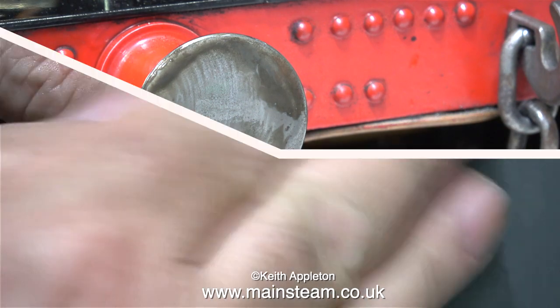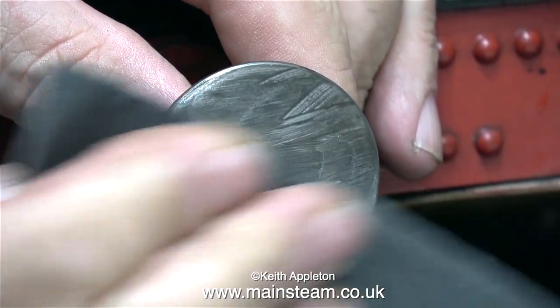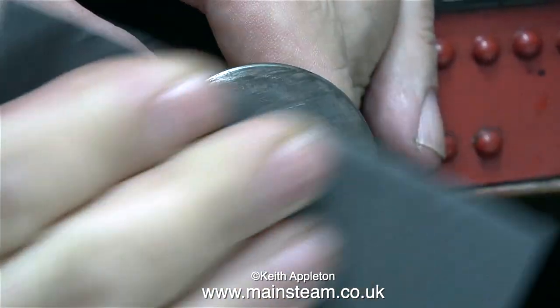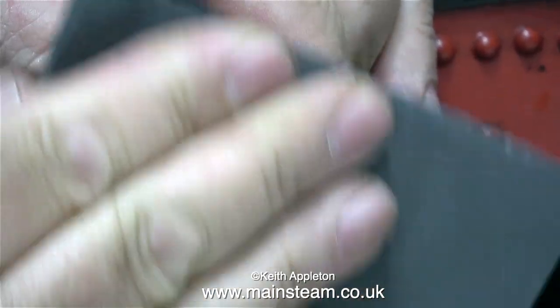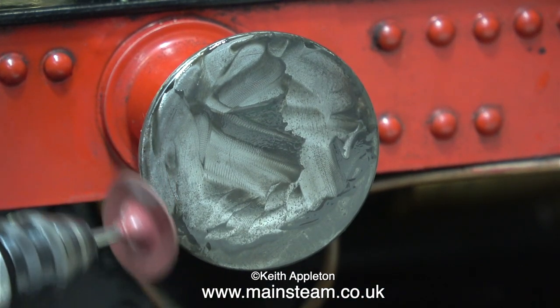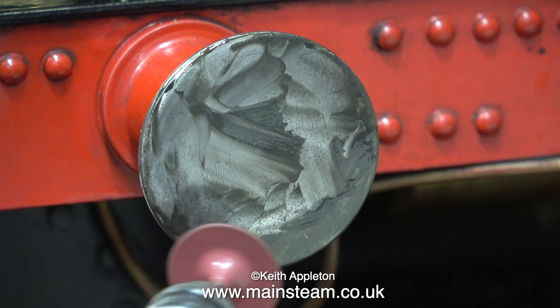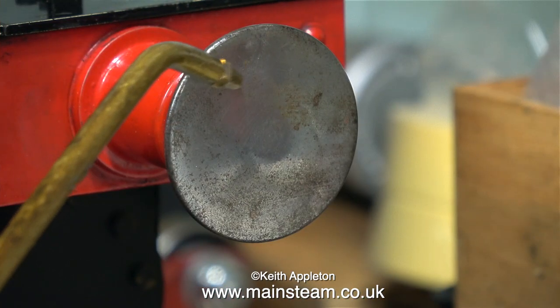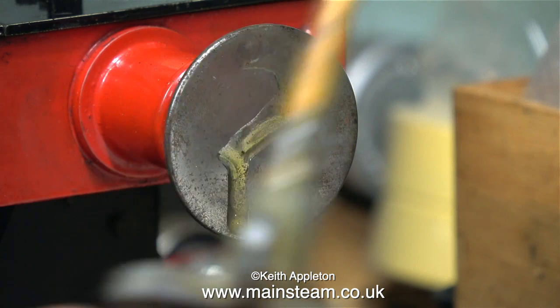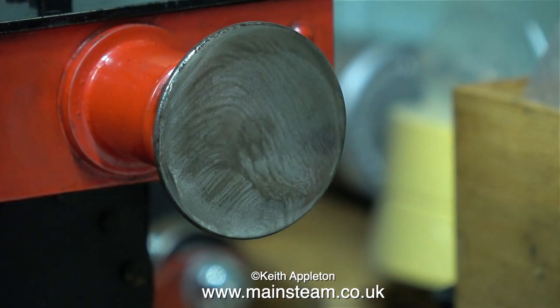I'm going to soldier on with the wet-or-dry sandpaper. I don't want a mirror finish on the buffers at the moment. I have a friend staying with me from the USA — there'll be more about that in a future episode. He's very enthusiastic and normally works on absolutely massive full-size steam engines, so I'm going to do a feature all about him, because he's a wonderful artist as well.